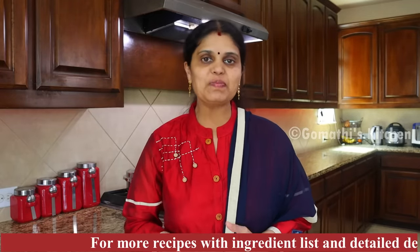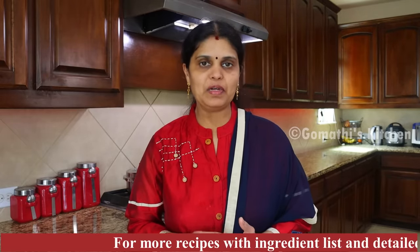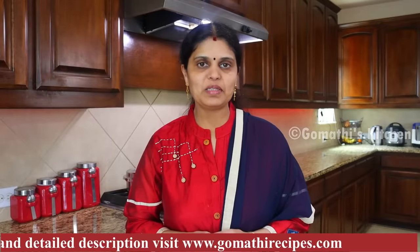Hello friends, welcome to Gomathi's Kitchen. This recipe is a great taste - a tiffin combo. It is a soft chutney. How can you do it? You can share the tips in this video. If you watch the video, please like and comment. Now let's see how you can do the recipe.